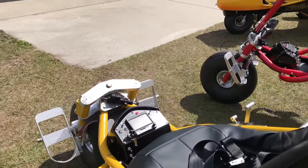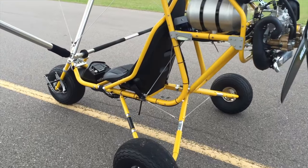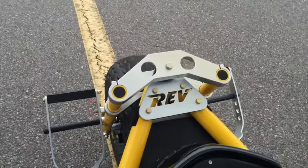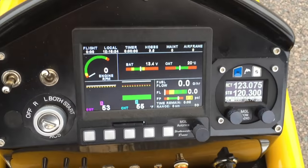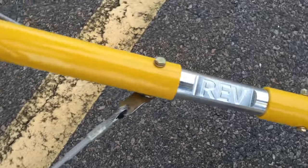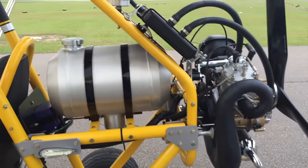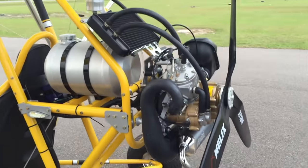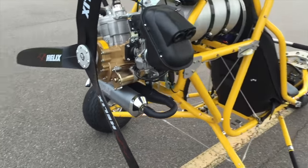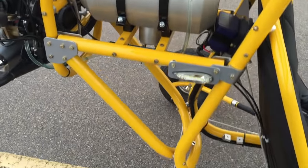The first ultralight aircraft we're checking out today is called the Rev from Evolution Trikes. The Rev is a rugged, STOL, one-seater aircraft that you basically strap to yourself. You've got an engine behind you, you've got your wings — jump in and go flying. On a normal day expect to cruise around 45 miles per hour; the stall speed is only 26 miles per hour. You're taking off within 200 feet and climbing at 500 feet per minute. Think of the Rev as a dirt bike of the sky, and you can have all the fun in the world for only $22,000.